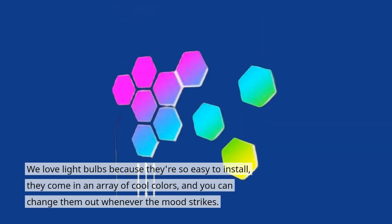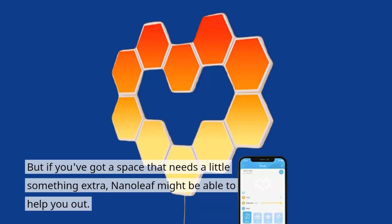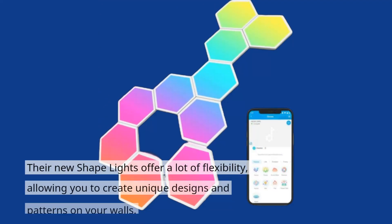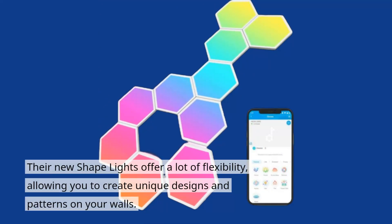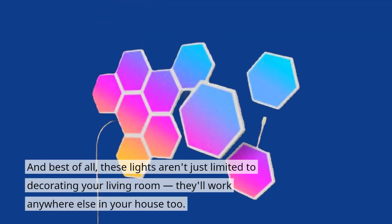We love light bulbs because they're so easy to install, they come in an array of cool colors, and you can change them out whenever the mood strikes. But if you've got a space that needs a little something extra, Nanoleaf might be able to help you out. Their new shape lights offer a lot of flexibility, allowing you to create unique designs and patterns on your walls, and these lights aren't just limited to decorating your living room — they'll work anywhere else in your house too.